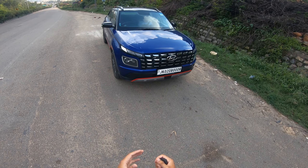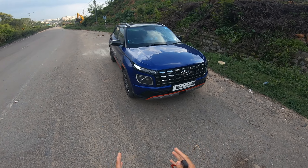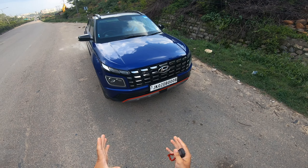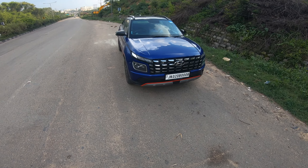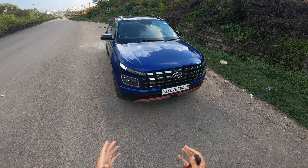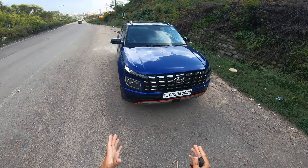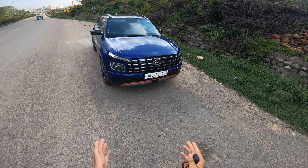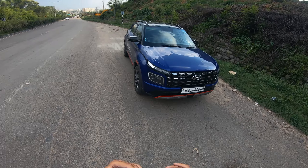Hello everyone, welcome back to the channel. How are you? I hope you're all fine. Today we have the Hyundai Venue N Line, and the N8 model is the top-of-the-line model. Before starting the video, special thanks to AM Hyundai Jammu, who provided us the car. In today's video, you will see its drive impression and we will discuss how the performance is on-road.